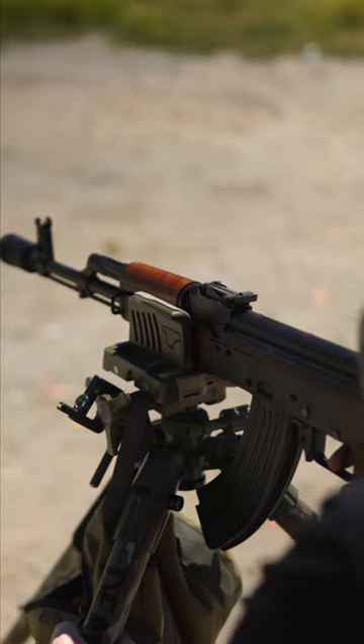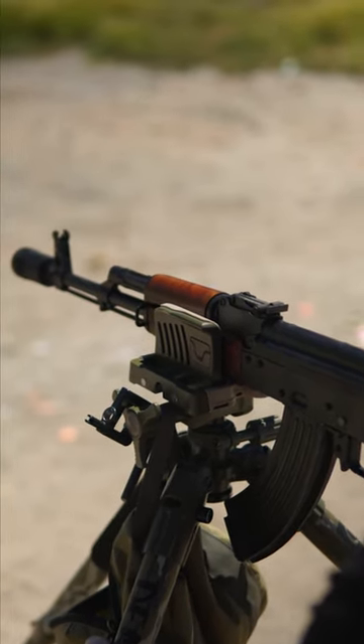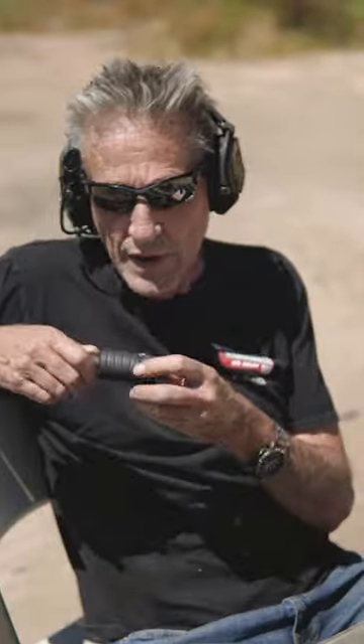What it does is over-gas the gun and also causes an impact shift in the zero. When we took this off, the zero moved two inches lower and an inch to the right. So if you want to over-gas your gun and have it not shoot straight, use these. Have a good Friday.